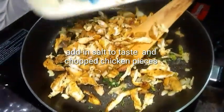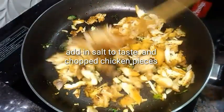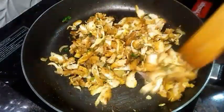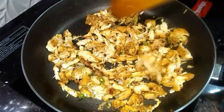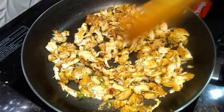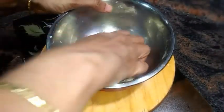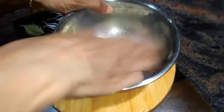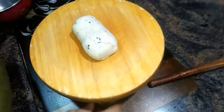Add salt to taste in the pan, then add the sliced chicken and give it a good mix. Turn the flame off and remove the pan from the stove. Our dough is now perfectly done.